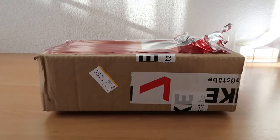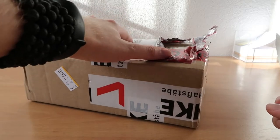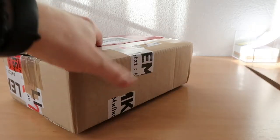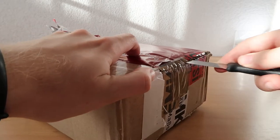Welcome to another video guys. Today we are going to unbox another model, and today it is a pretty special model in my opinion. It is the 747 Cathay Pacific in the old polished livery.